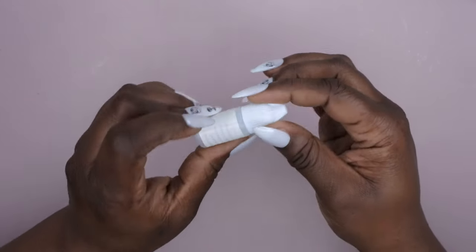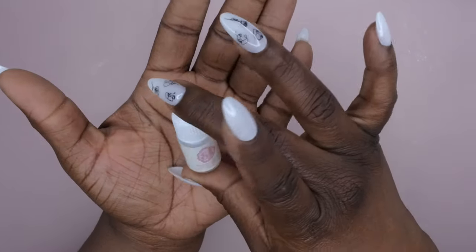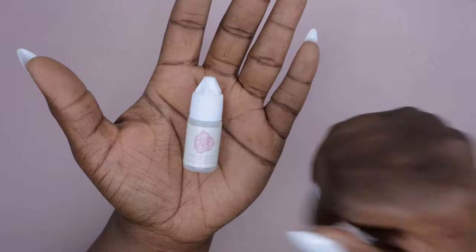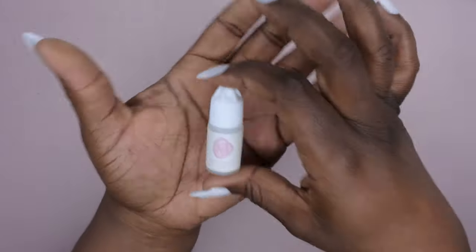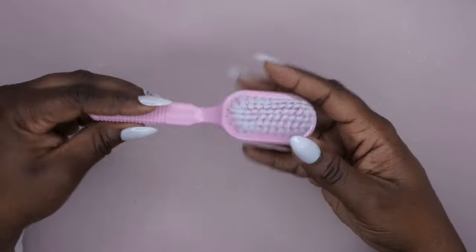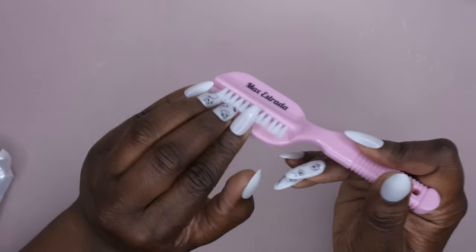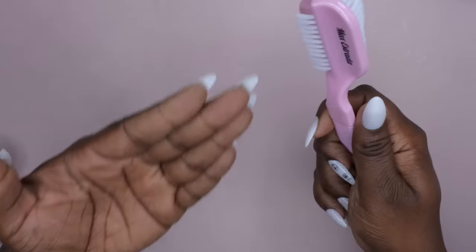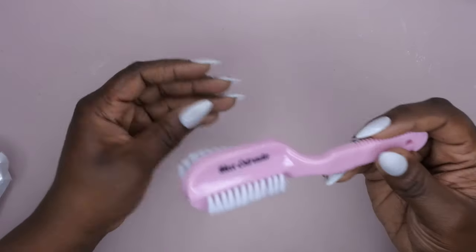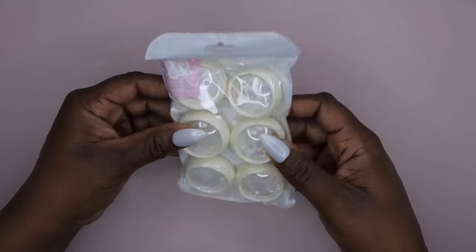Next I see a nail glue, which gives you another option for applying your tips. I'll probably keep this in my purse for when a nail pops off on the go — I like the applicator on it. And then — I got one of his brushes! I was really excited to try one of these. You can clean across the nail surface, and then the other end gets underneath the nails into the crevices. Really nice quality brush — I'll keep one at my sink and one in the nail room.